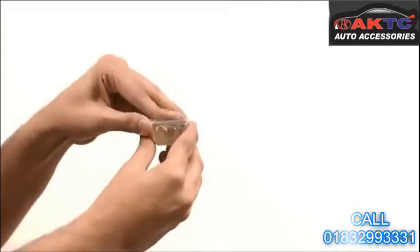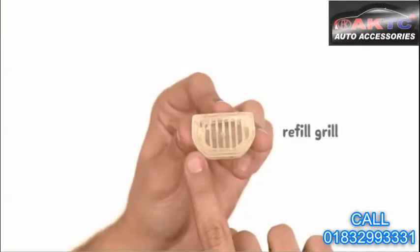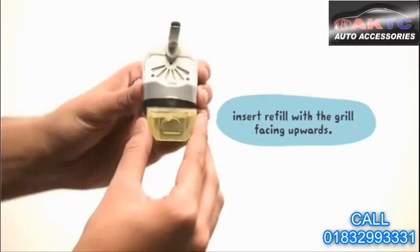Pull out the refill from the box inside. Peel the fragrance lock seal. Hold the refill upright and make sure that the open side with the grill is facing upwards. Insert the refill holding it upright.